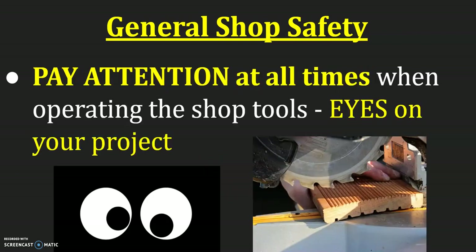You need to pay attention at all times when operating the shop tools. Your eyes are always on your project — that's one of the reasons for no horseplay, because our eyes and attention can be drawn elsewhere. We need to make sure our eyes are always on our project, and that includes being aware of where your body is. You don't want your fingers too close to the blades or underneath something you're cutting where you can't see them. Know where everything is — your body, other people, everything — so that you are safe.